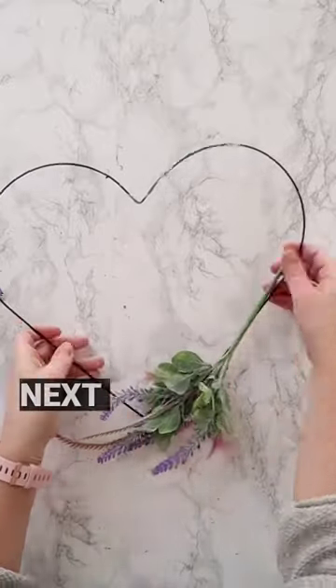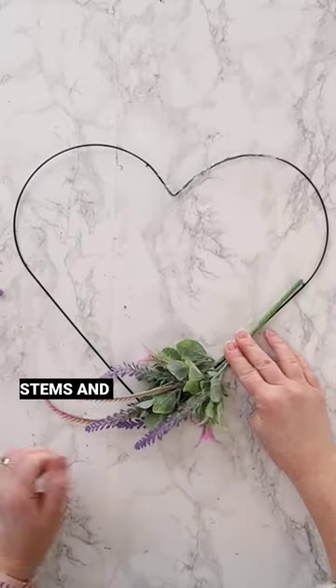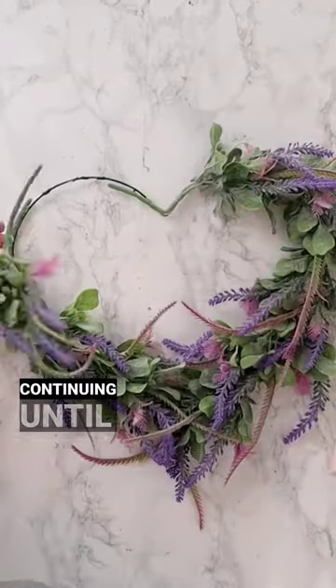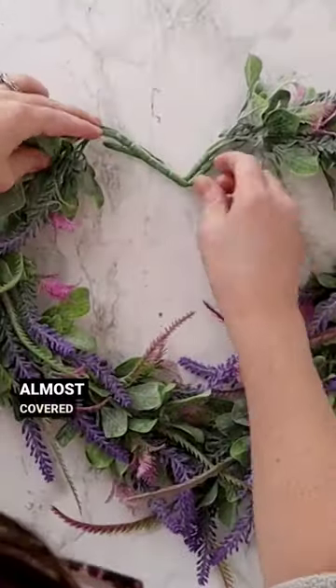Next I'm bending one of the floral stems and pushing it into the glue. I'm adding more hot glue and layering another stem on top, continuing until my entire form is almost covered.